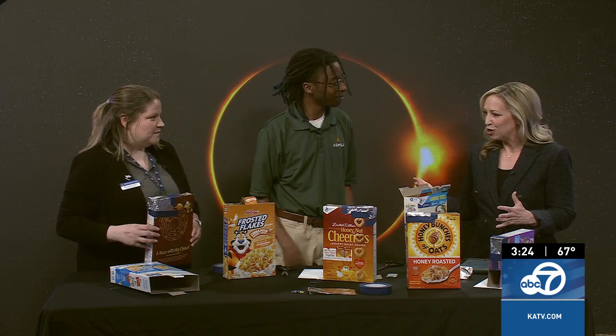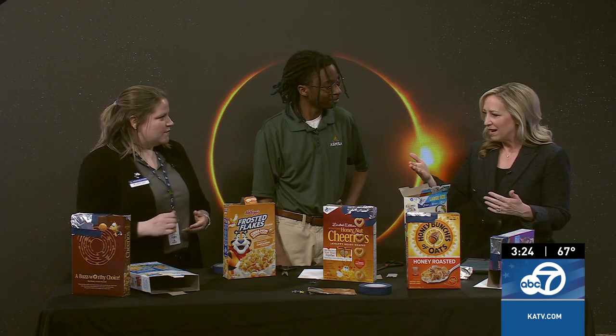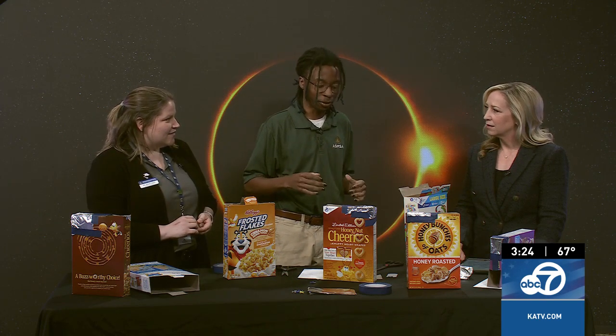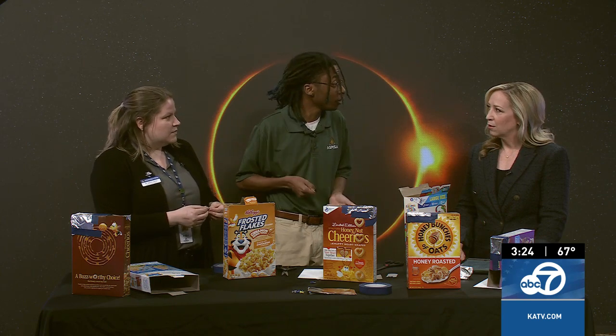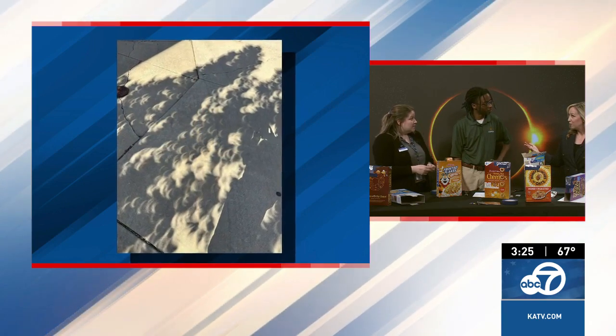Getting kids in on a project like this would be really interesting for them — it's a great science project. Are there any other methods for creating a pinhole projector like this? Yes, there are several ways. As long as you have a small hole — think of it like a camera — you can take a colander or a cheese grater, anything with small holes like a strainer. Put it up against the sun and you would be able to see it. Even if you have a bunch of small leaves on a tree, you can see it go throughout the phases of totality.